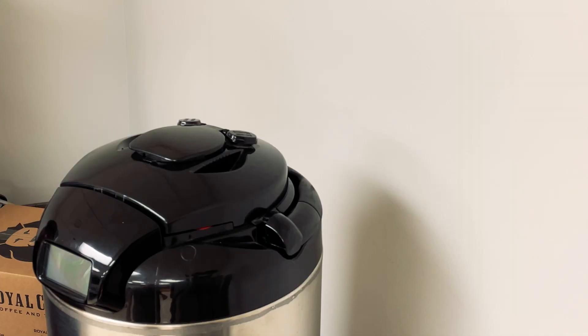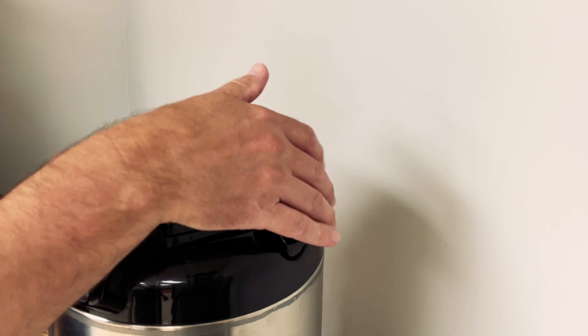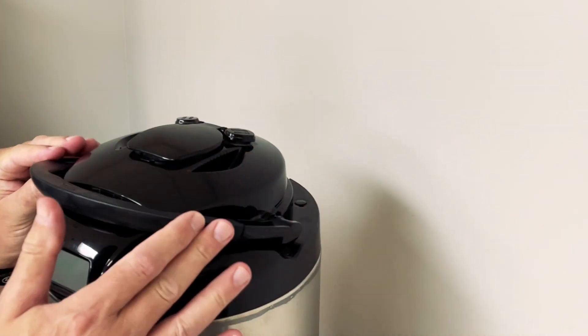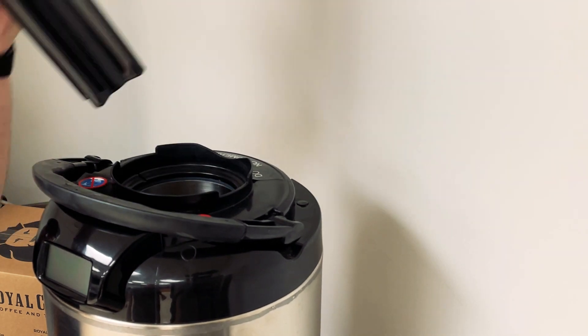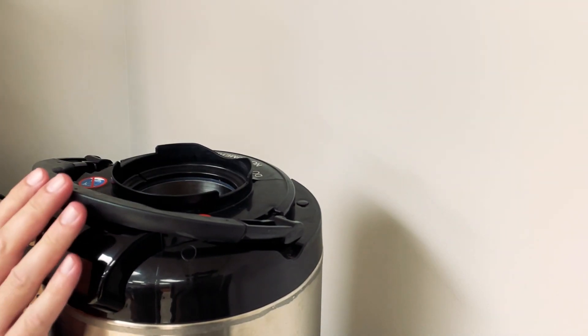If you have a BUN digital TF server and the display is no longer working, there could be an issue with the batteries inside the display. In order to get to those, pull the handle towards the front of the server, and at this point you're going to remove the stem from the coffee server.